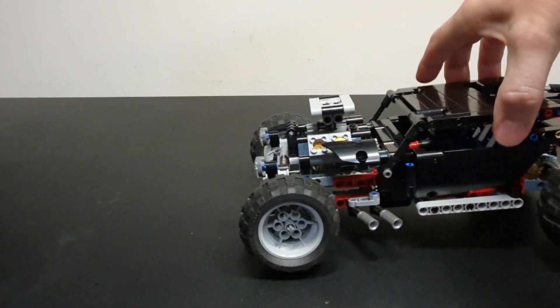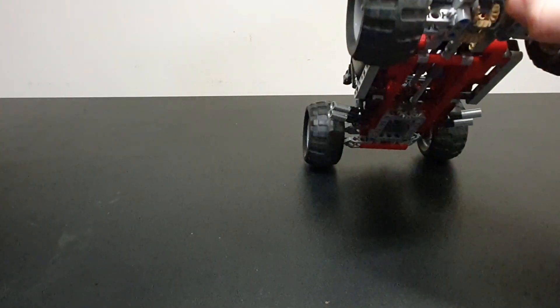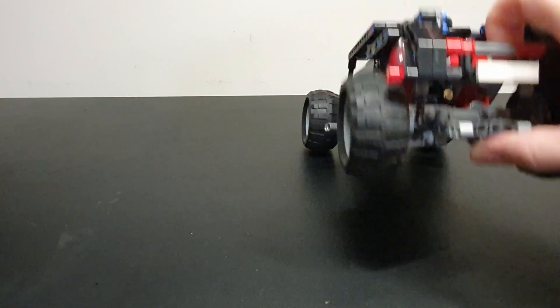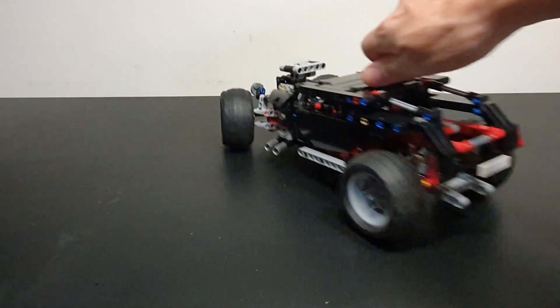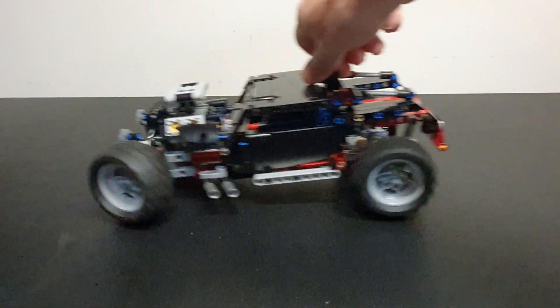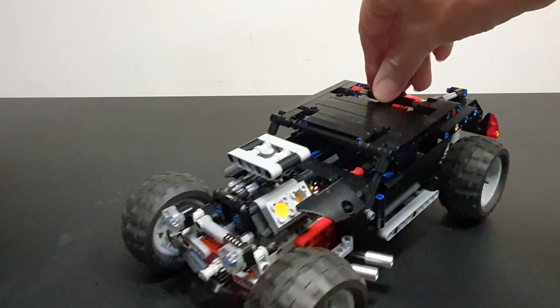On the front you have suspension through a single shock absorber, and on the rear you also have suspension — it's not independent, just like a swing arm. It has a rear differential in there, so you can turn and the wheels don't drag as you're going through variable radius corners.